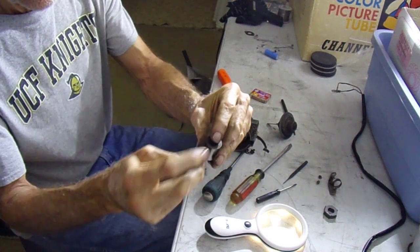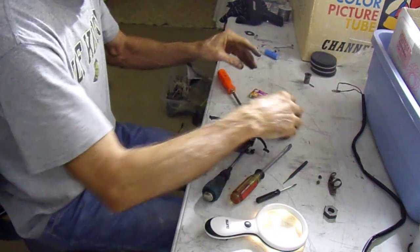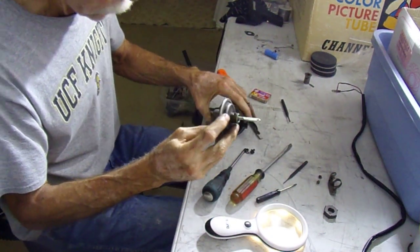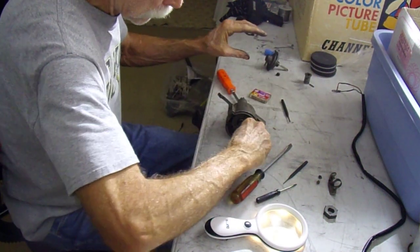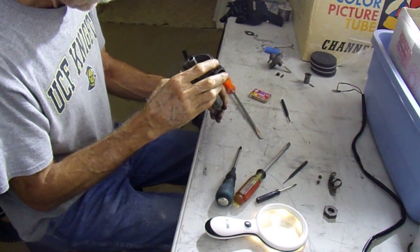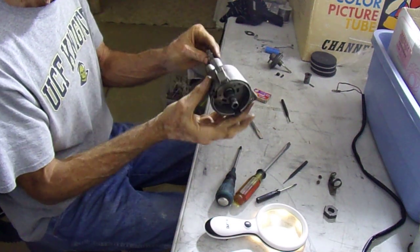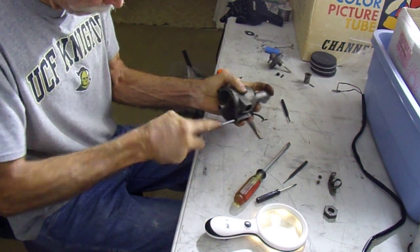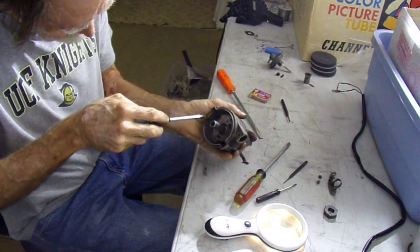I knocked the little roll pin out — there's a little washer that goes between it and the roll pin. Removing the vacuum actuator, keeping the screws with it. Now I have to get this thing out; I think the only thing holding the rest of this together... I'm going to get some lubrication on that shaft, put some grease on it, see what it looks like. I think it's just these two screws.